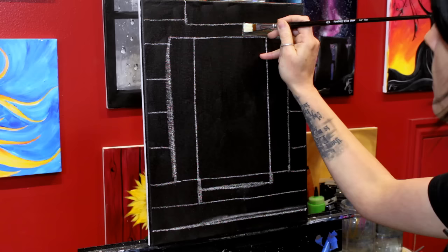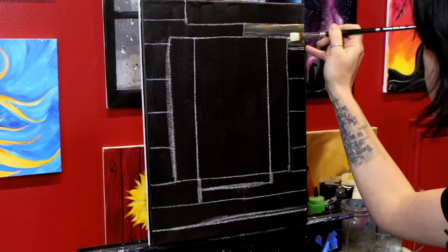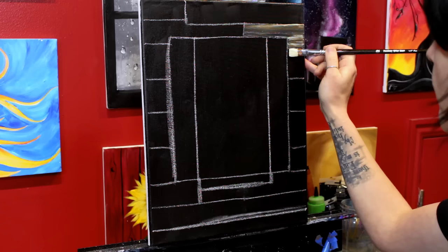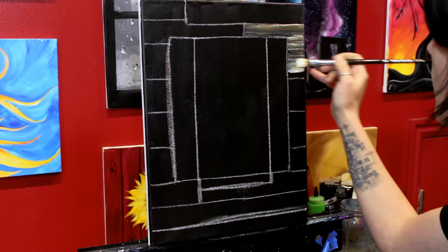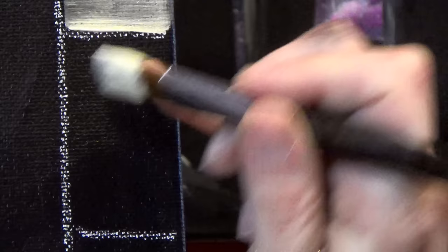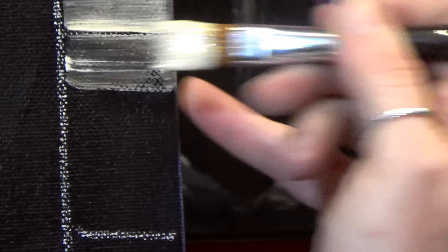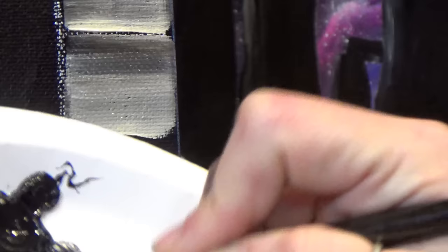I'm using the chalk lines as a guide, but I'm not trying to get perfectly straight lines. Try not to work your paint too much — just get the board filled in and then leave it alone. On each new board I want it to look a little different, so I pick up a slightly different mix each time. I'm going pretty close to the chalk line but not all the way up against it — if a little bit of black shows through, that's okay, just to remind myself where the different boards are.